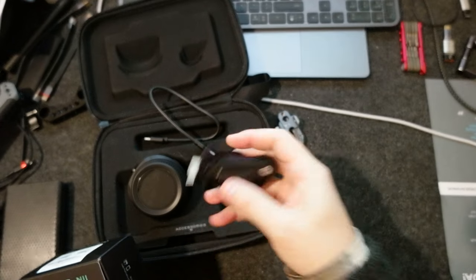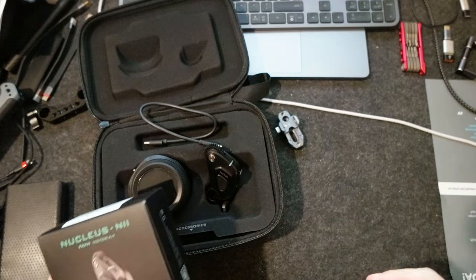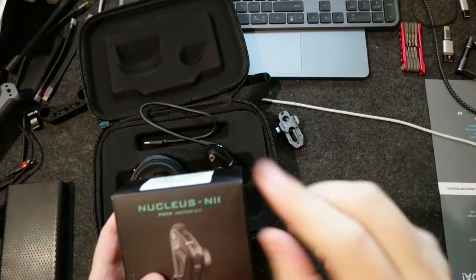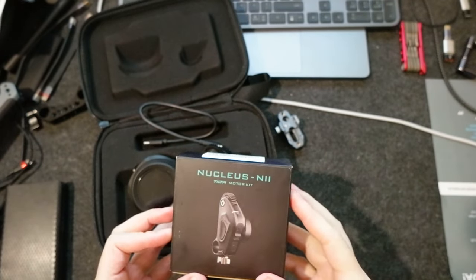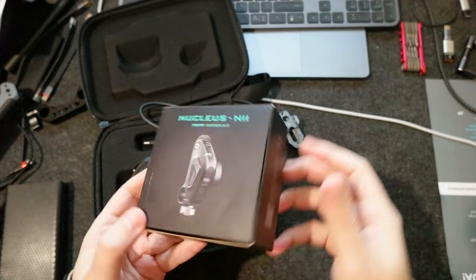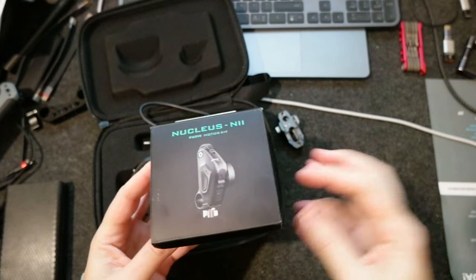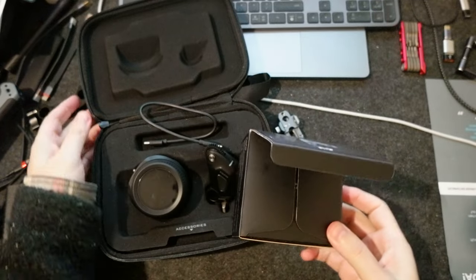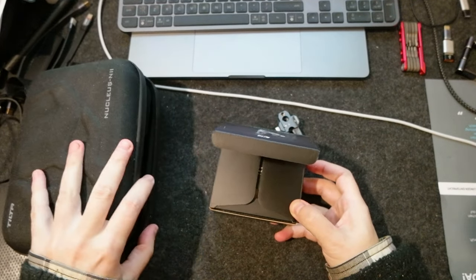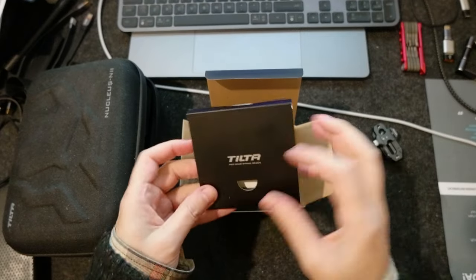The motor comes with the Nano 2 package — it includes one motor and a lot of other stuff. I'll leave a link up here for the unboxing of that package. But now I bought another motor because I wanted to have two motors. It comes in this little package and I paid around a hundred dollars, so I'll leave the link in the description if you're interested.